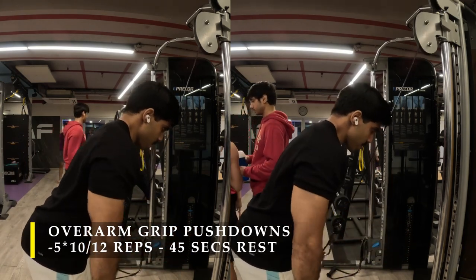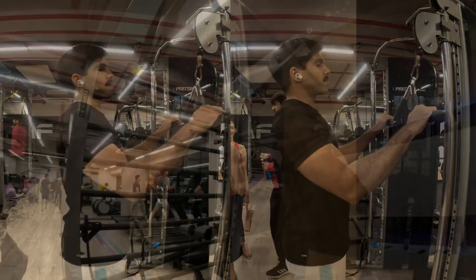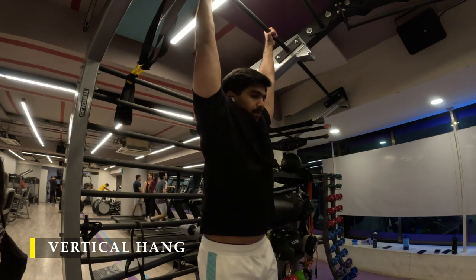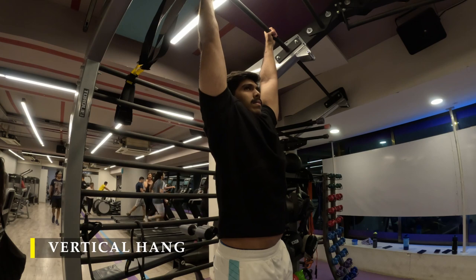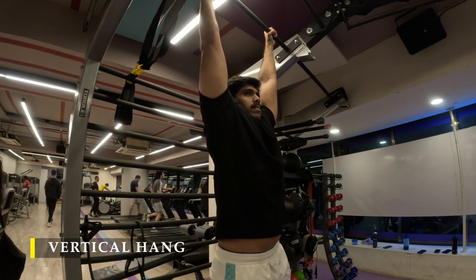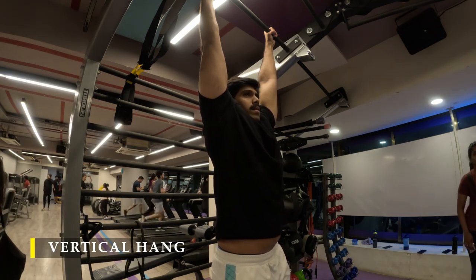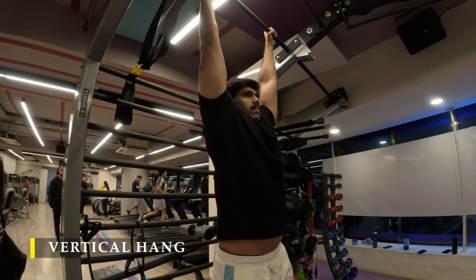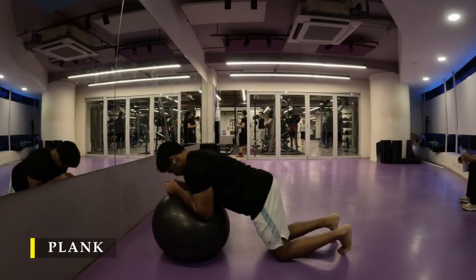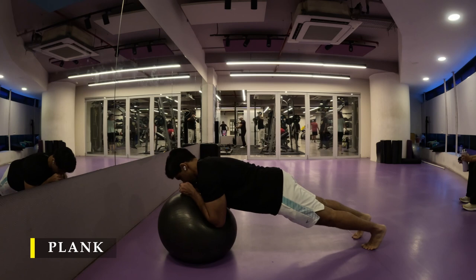Since our triceps weren't heavily fatigued from the shoulder work — the rear delt flies and lateral raises — they were reasonably fresh. For the next exercise I did vertical hangs. I was able to hang for around 70 to 75 seconds, which is a slight improvement, but I still want to reach 100 seconds post-workout. If you're stuck below 100 like me, keep practicing. If you've already hit 100, keep going to improve your forearm endurance — maybe reach 120 seconds.